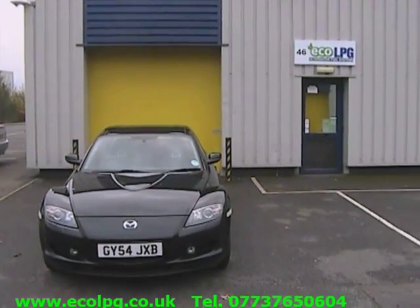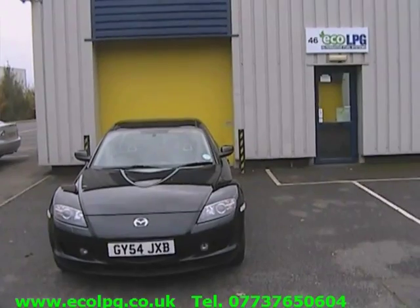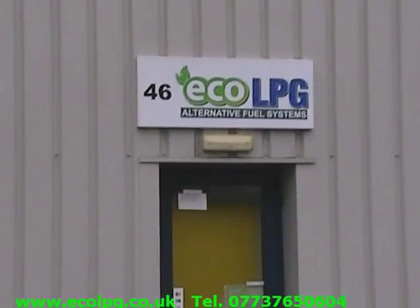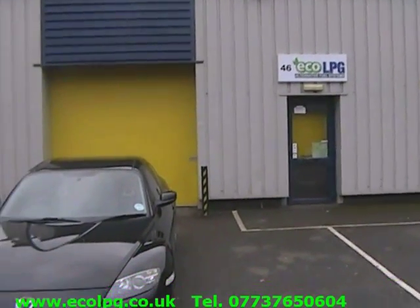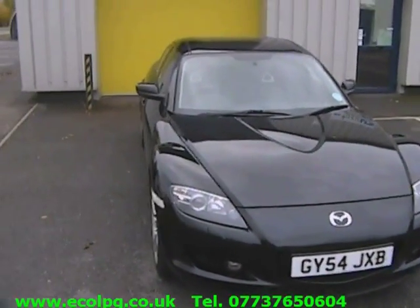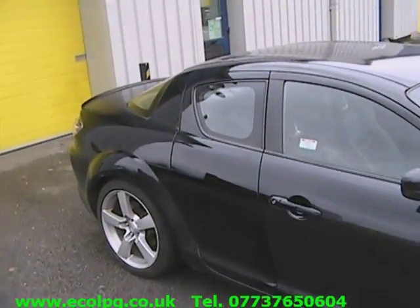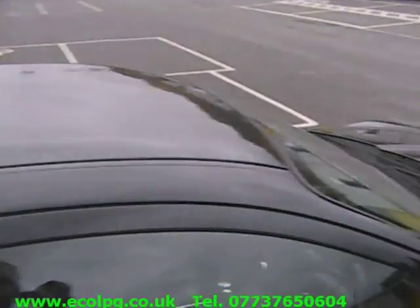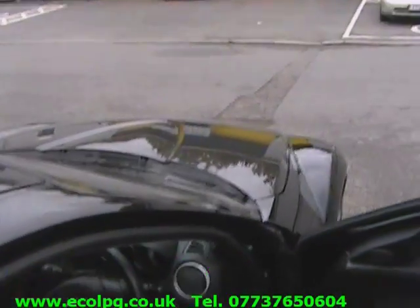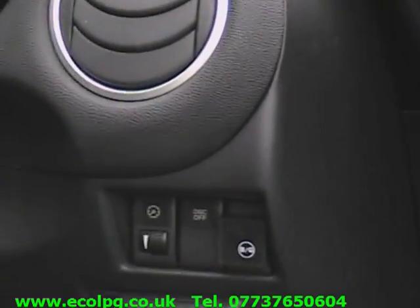Hi, my name is Sam and today we have a Mazda RX-8 with 231 horses LPG conversion to show you. Let's have a look inside. Here we have the petrol LPG switch.